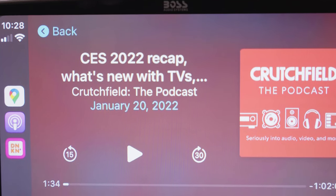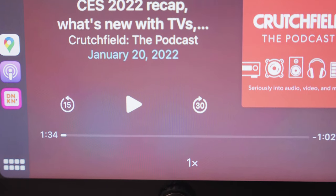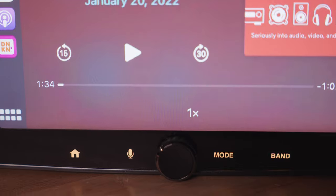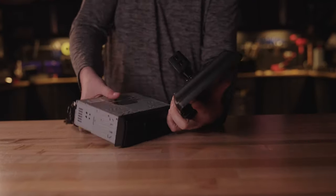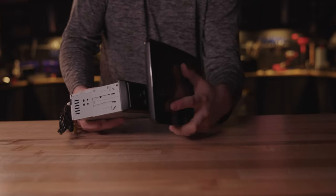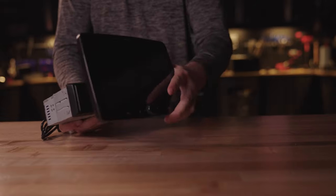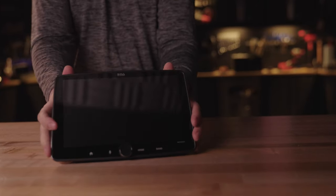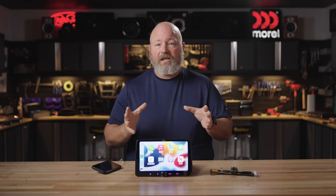Let's talk about that screen first. It is a capacitive touchscreen, so it will feel and look similar to your smartphone. It's also got a nice big volume knob on it, and you've got the ability to adjust it vertically 25 degrees or horizontally about 15 degrees. That's nice because you can do those adjustments even after it's fully mounted into your car.